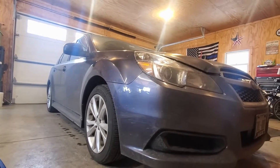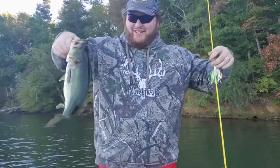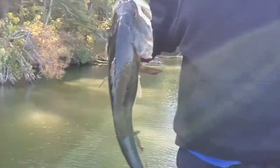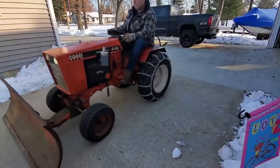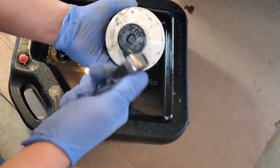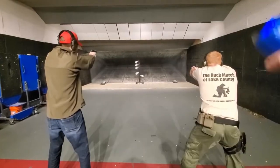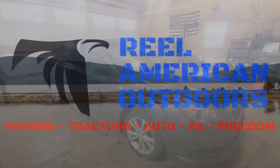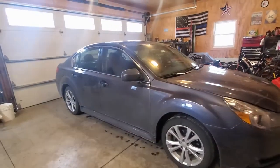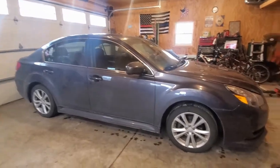Let's do an oil change on this 2014 Subaru Legacy. This is Anthony with The Real American Outdoors, and today I'm just going to do a basic oil change on this 2014 Subaru Legacy.